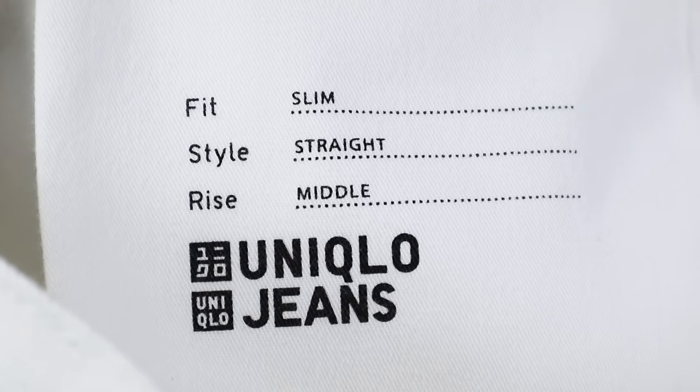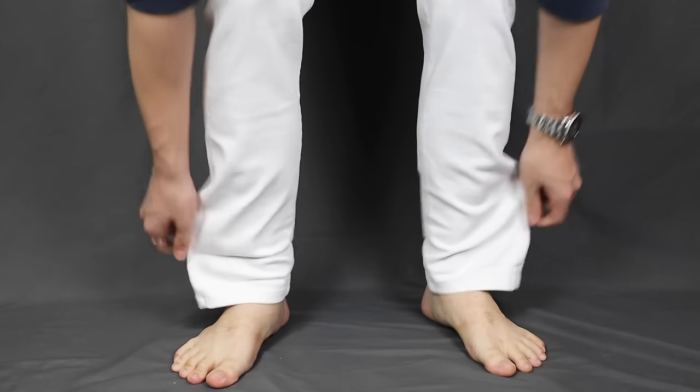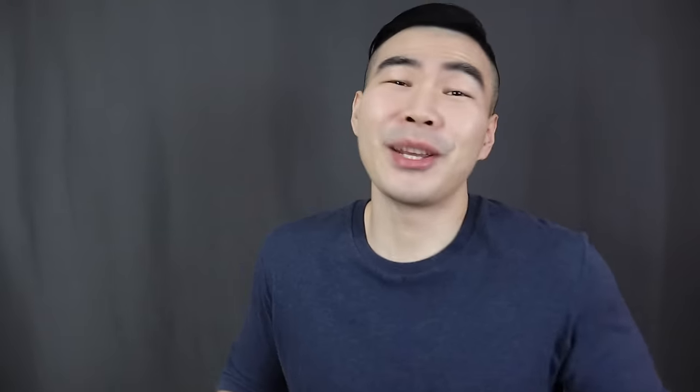The pair of white jeans that I'm gonna be tapering today is from Uniqlo. I got it in slim fit straight cut and as you can see it is a little bit baggy at the bottom. By the way, Uniqlo jeans are stretchy and so comfortable — I highly recommend them. I get pretty much everything from them. This is not sponsored by Uniqlo, but if you're watching, hit your boy up.